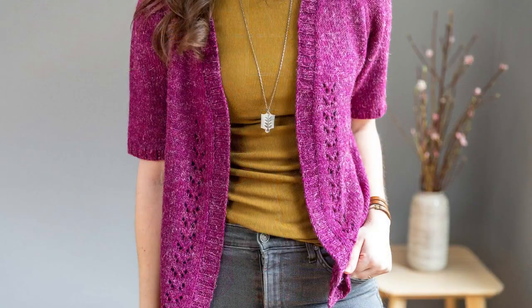Rosanna is super versatile and would work well with any blend of fibers. You can check out my Rosanna tips page for pictures of other types of yarn used to make this sweater.